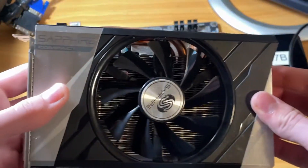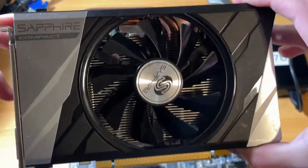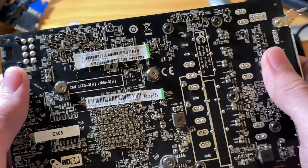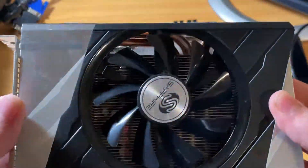Next is the graphics card, and we're going to be using a GTX 1060 six gigabyte. Pretend the card that you're seeing here is a 1060 — it's currently sitting in my main PC so I have to grab it out of that. With the 1060 there hopefully shouldn't be any bottlenecks.